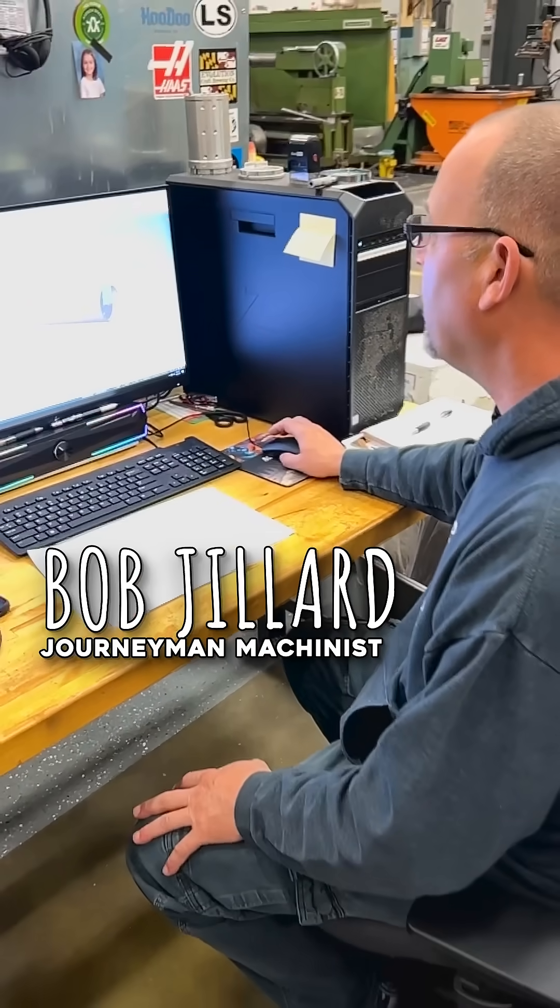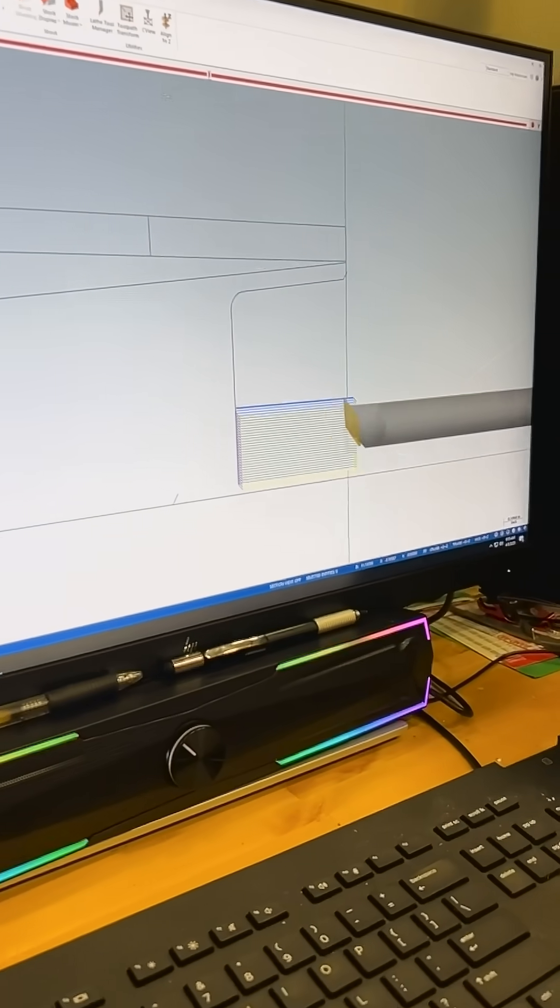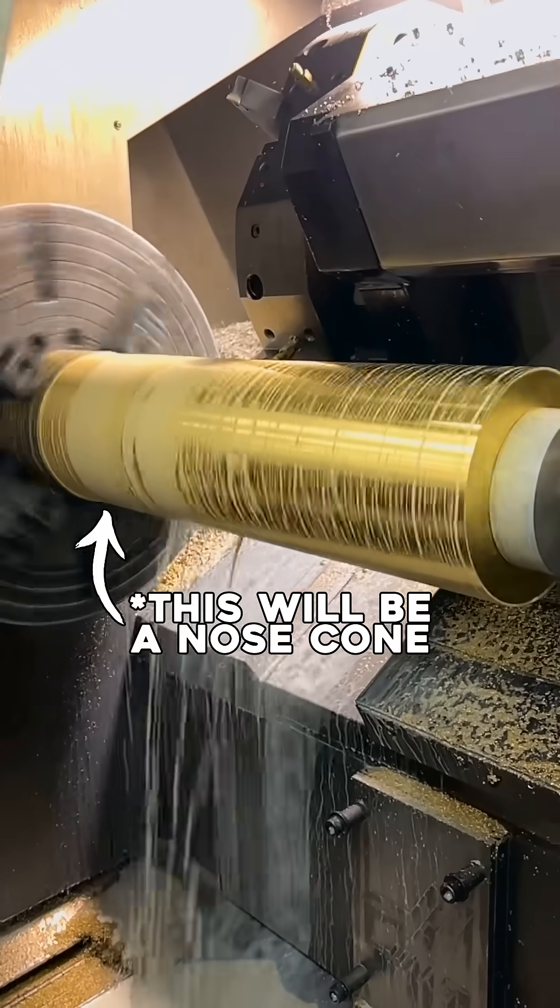We'll get the solid model and what we do is make a wire frame of it, apply a toolpath to it — and this is essentially kind of like a rough idea of what the machine is going to actually do.